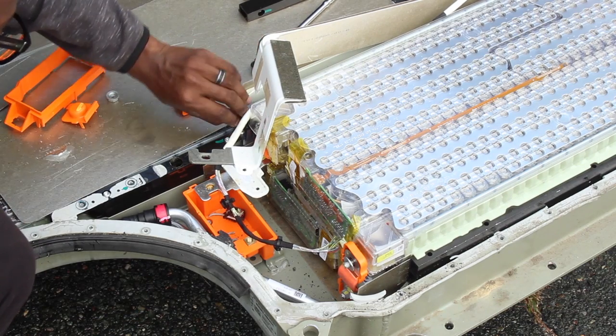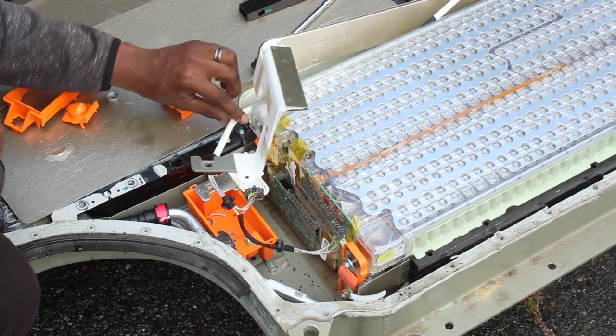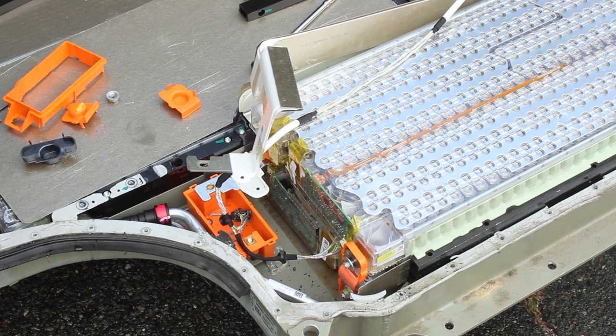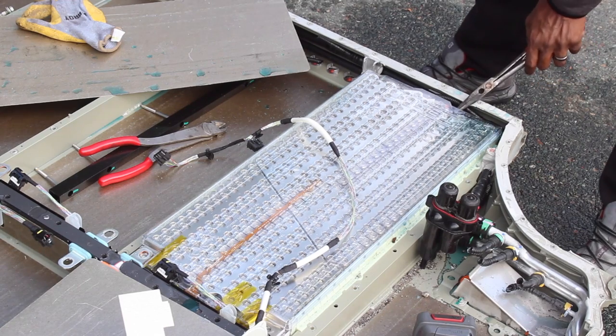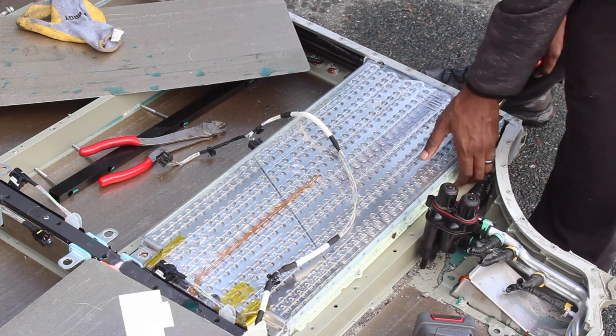First off, I'm going to make sure the battery pack is outside, which is arguably the only correct thing I'll be doing in this video — because when I short the battery, I don't want Lee's shop to go up in flames. Have you ever seen a single lithium-ion battery catch fire? Well, imagine this times 7,000. This is my PSA: don't try this at home. If you do, wear high-voltage gloves and don't use metal pry tools to open near the batteries.